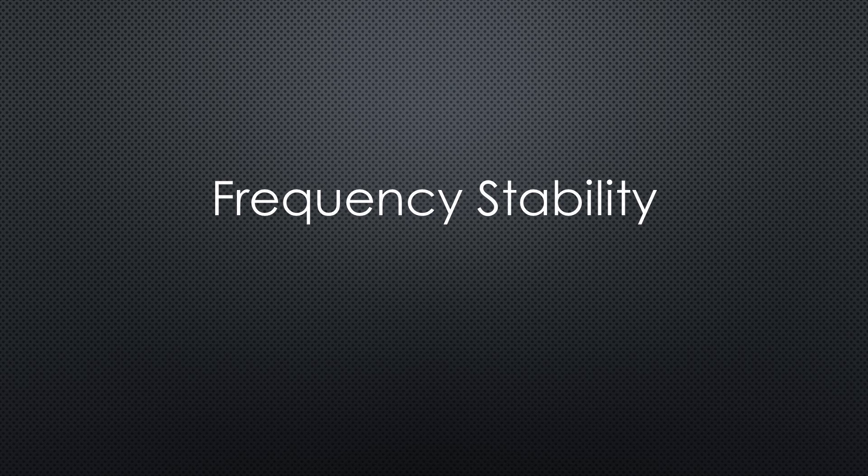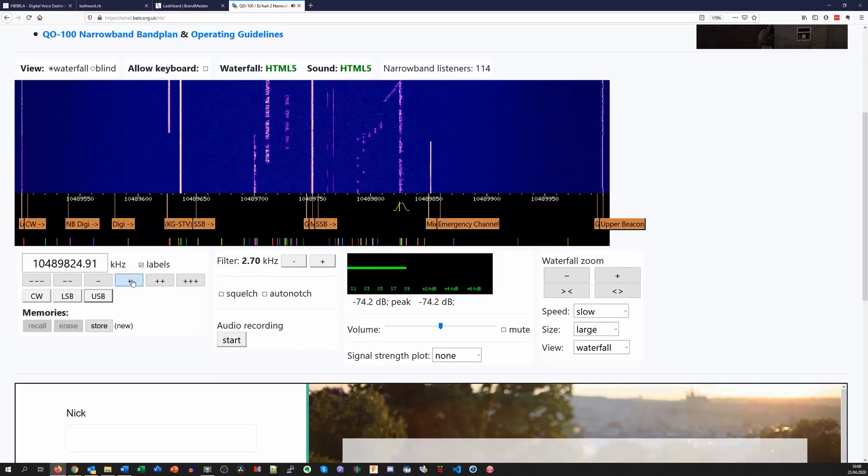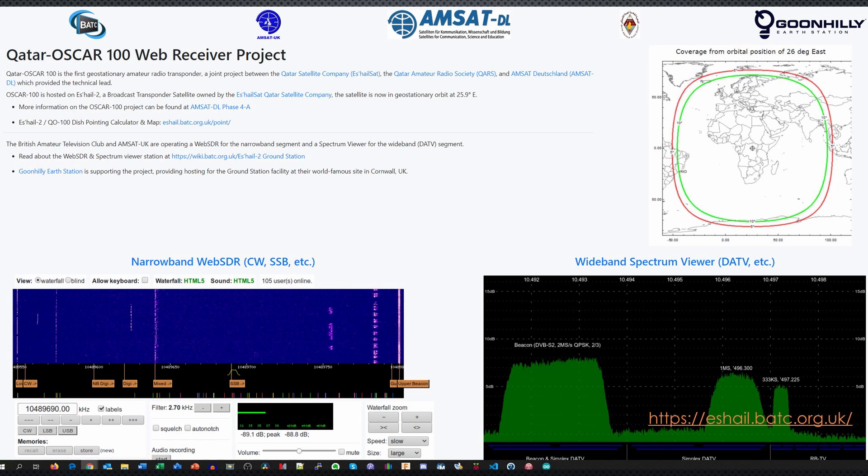The last thing we have to talk about is frequency stability. An SSB signal has a bandwidth of around 2 kHz, and you start to hear Mickey Mouse voices if you shift the signal by just a few Hz, as you can see and hear here. By the way, we just listened to Q0100 using a receiver in the UK, which is very stable.